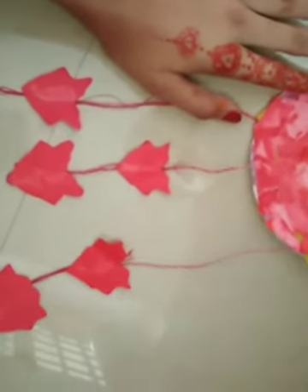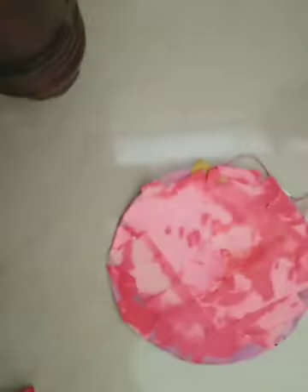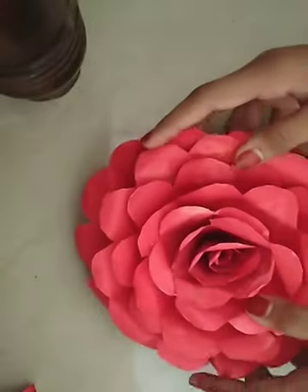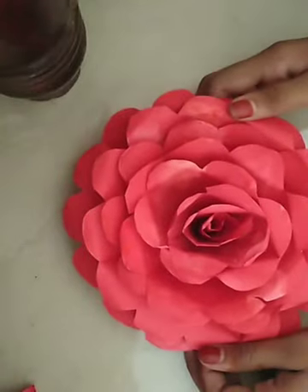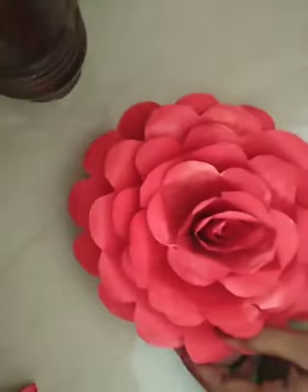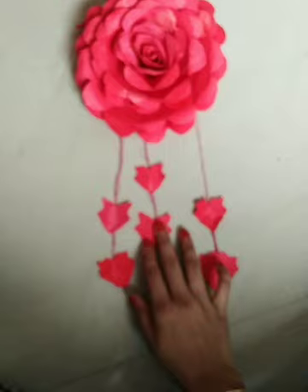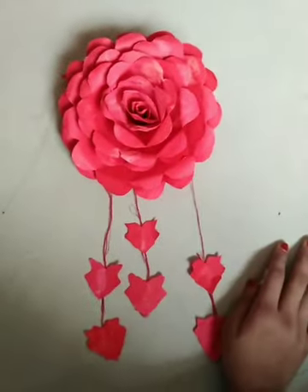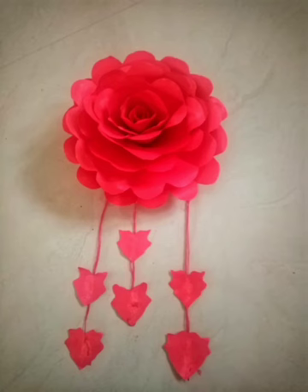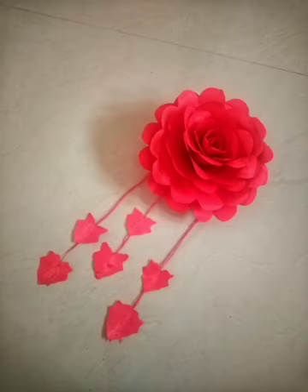I am going to use the flower almond to dry it. I am going to dry it. Please like and share and subscribe and comment. Thank you.